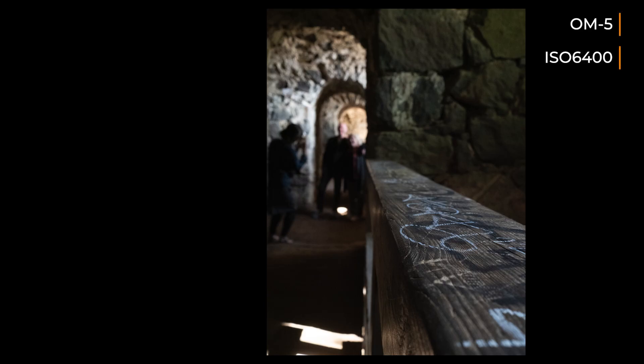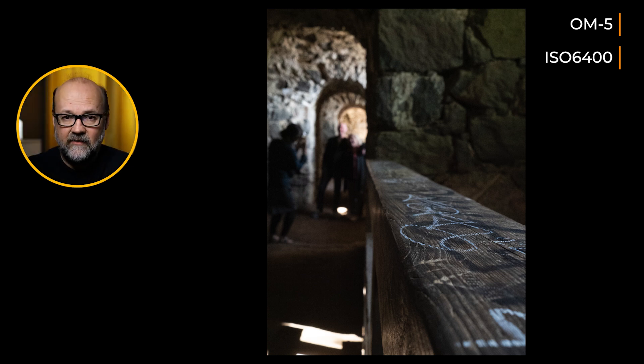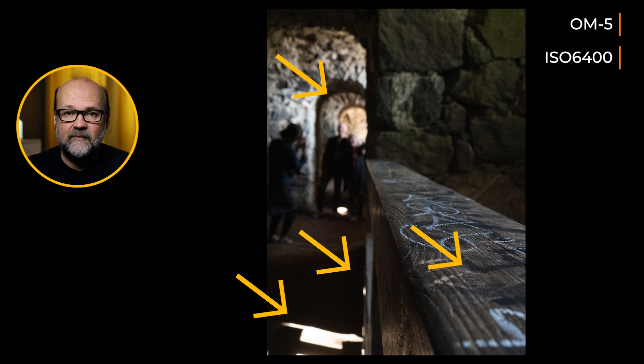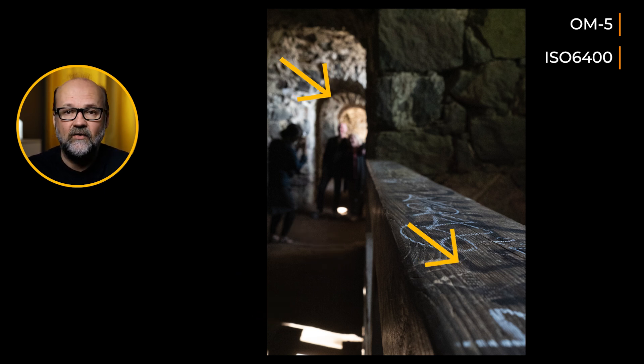I have this image I took last summer at the fortress in front of Helsinki — Suomenlinna. This image isn't a great photograph but it works very well for testing this software because it has blown-out highlights, deep shadows, a lot of bokeh and unsharp areas, and then a small area that is sharp. So I can really show how it handles highlights, deep shadows, blurred faces, and a shallow depth of field — specifically how it renders the transition from sharp to unsharp areas.